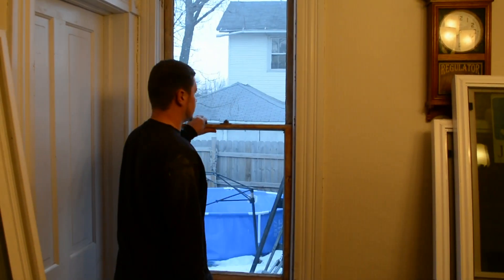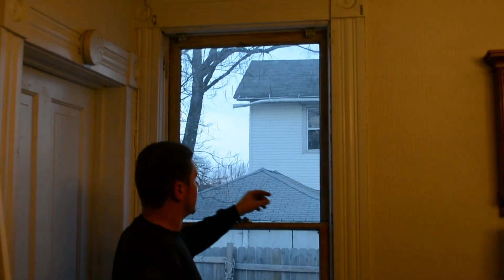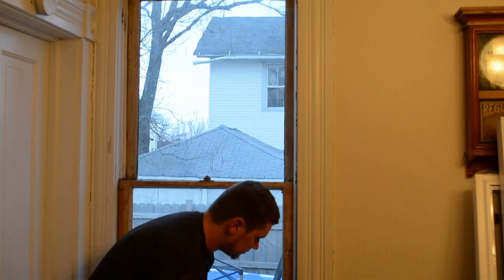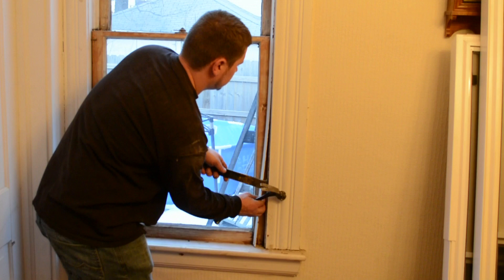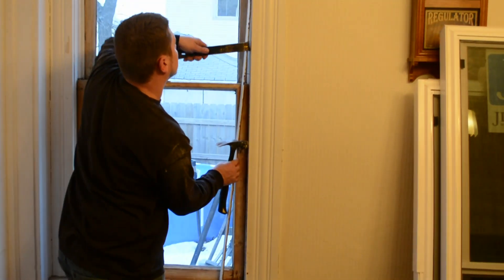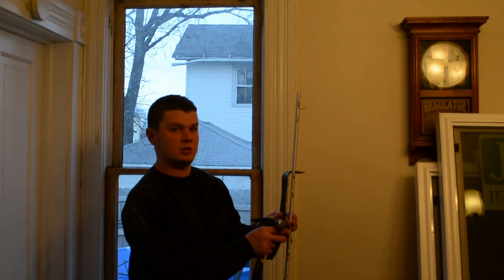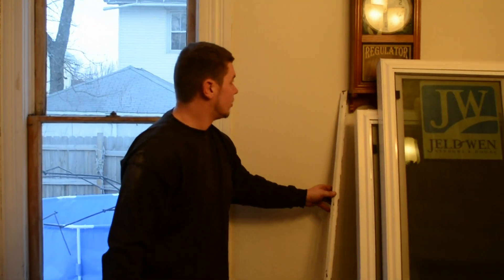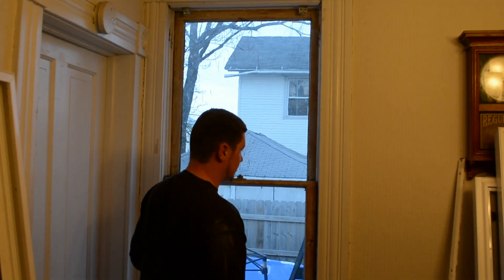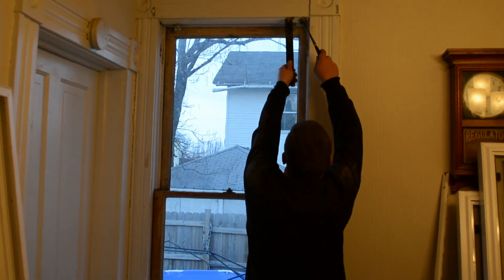First thing you got to do on these old windows, you got to remove the trim pieces that go all around the window, and then once you get those off, your sash windows will come out. When you take these off, you want to save them so you don't want to tear them up, because I plan on reusing them — they are original. Some people tear them up and just put cord around, but I'm going to try to reuse all the trim.